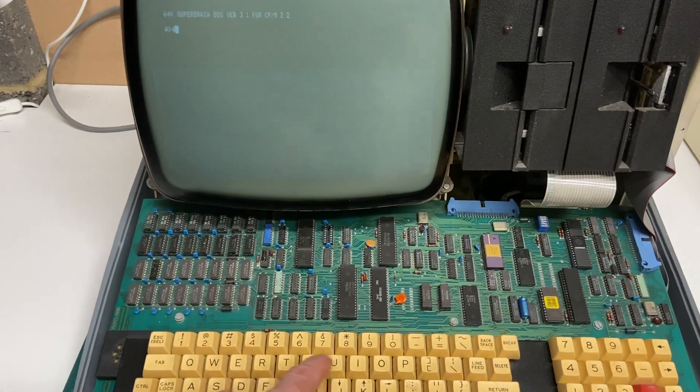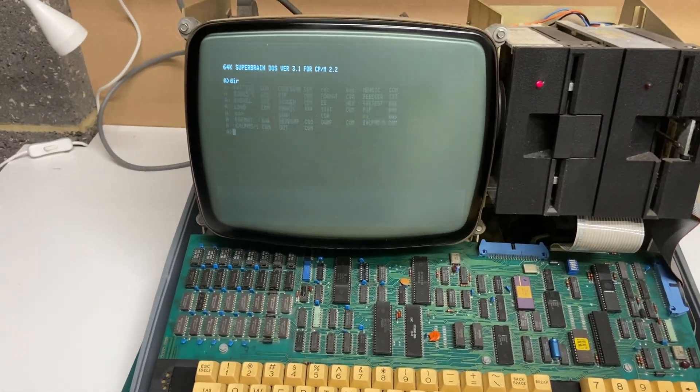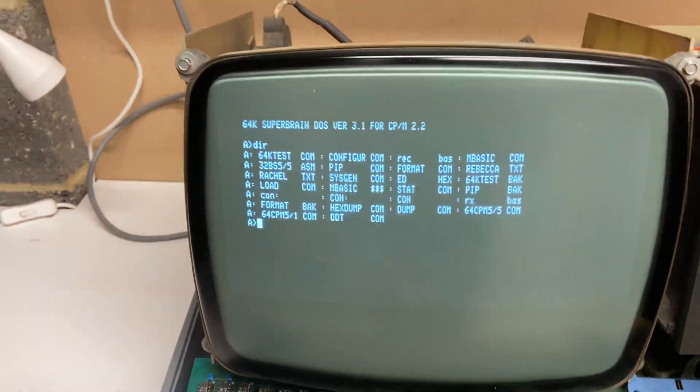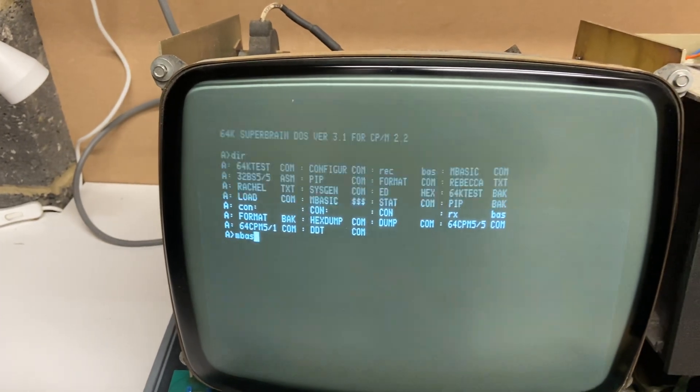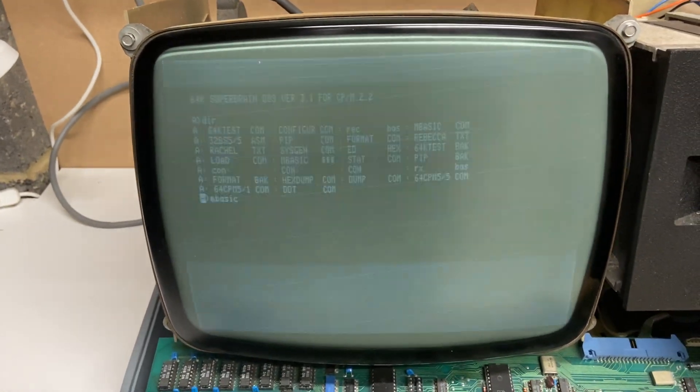Let's do a DIR and see what's on that hard drive. We've actually got the CPM files — I see there's M-BASIC there. Let's see if we can get that started. I've never run this before.